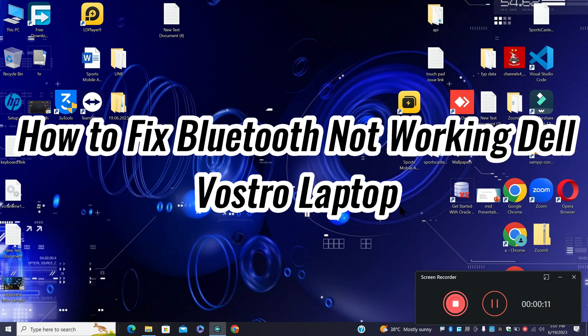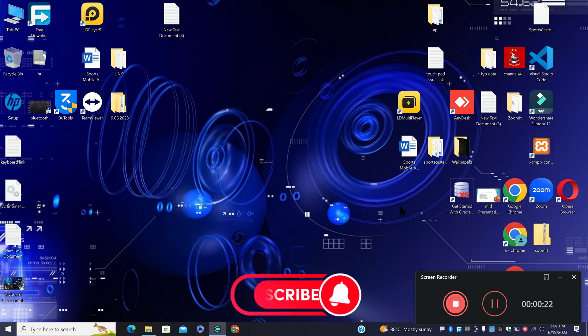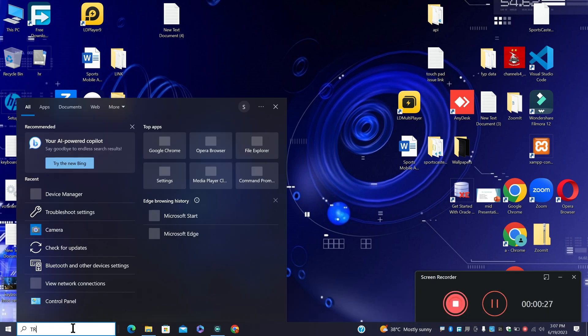Welcome to another video. Today I'm going to tell you about how to fix Bluetooth not working in a Dell Vostro laptop. If you are facing a Bluetooth problem in a Dell Vostro laptop, I will show you how to resolve it. Follow all the steps, and if you are new here, don't forget to subscribe. Let's watch the video and learn.